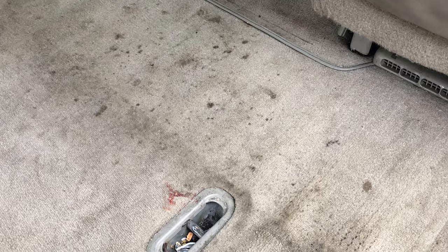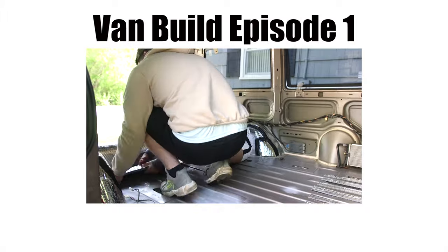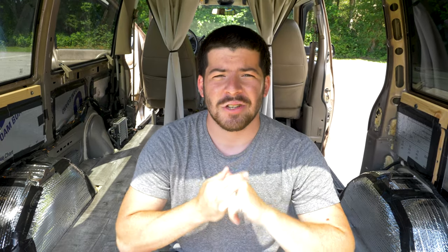A couple things about the floor: I insulated it with Reflectix. I understand it's not the highest R-value — to get the most out of Reflectix you want to build an air barrier, a pocket of air between the Reflectix and whatever you're trying to insulate from. But I really wanted to use it more as a sound barrier rather than insulation. When I was driving this as just a metal tin can, it was super loud — every single pebble you could hear banging against the bottom of the van. It's actually a lot quieter now while driving.